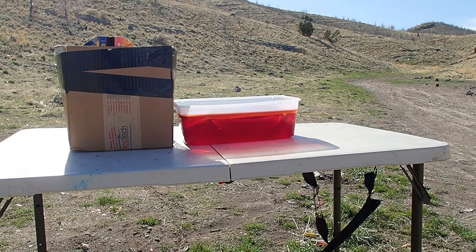Today we're going to be testing the .243 90 grain ELDX, traveling at about 3100 feet per second, and some modified jello gelatin, and some phone books.